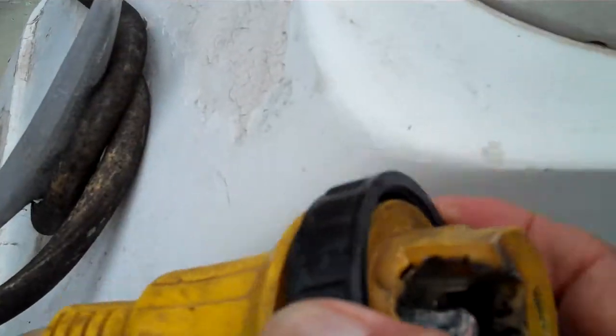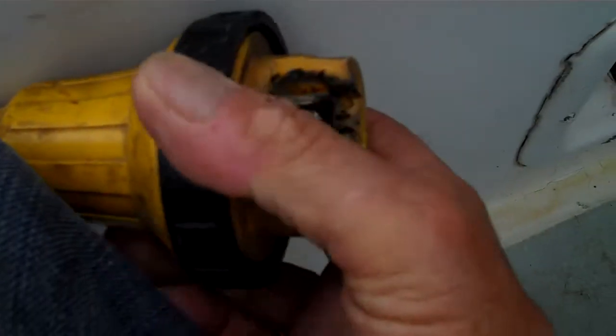So the first thing you have to do is put electrolyte grease on these fittings. See this one right here — you put electrolyte grease on these fittings.